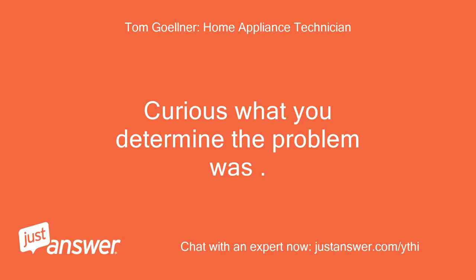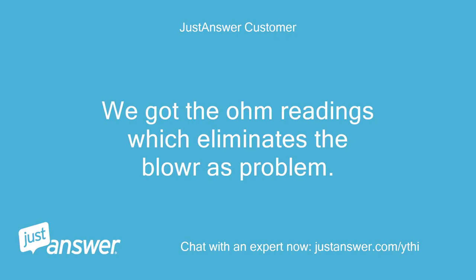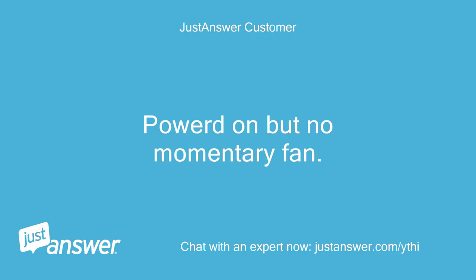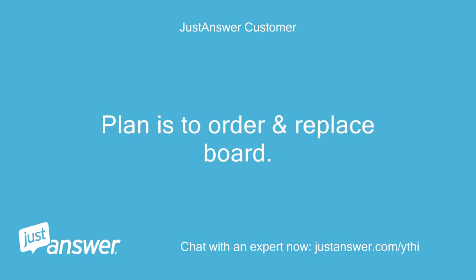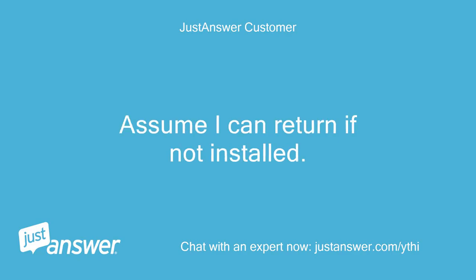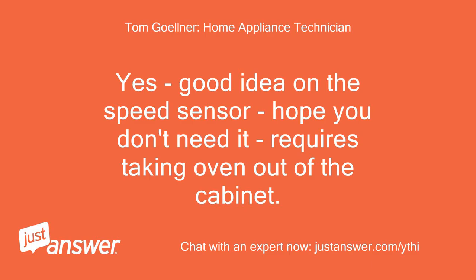Curious what you determined the problem was — and thanks for the good rating. We got the ohm readings which eliminates the blower as the problem. Not able to jump relay. Powered on but no momentary fan. Plan is to order and replace board. OK, might be a while before I get it done. Assume I can return if not installed — sound about right? Yes, good idea on the speed sensor, hope you don't need it — requires taking the oven out of the cabinet. Yeah I know, not bad, just heavy and awkward.